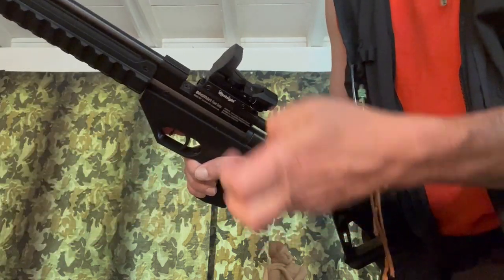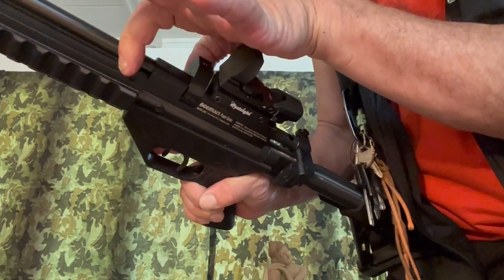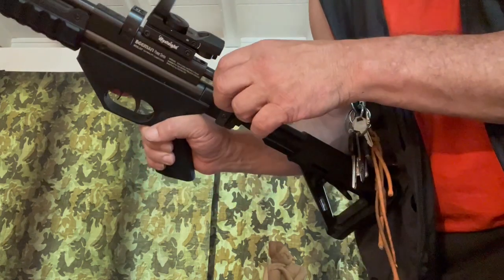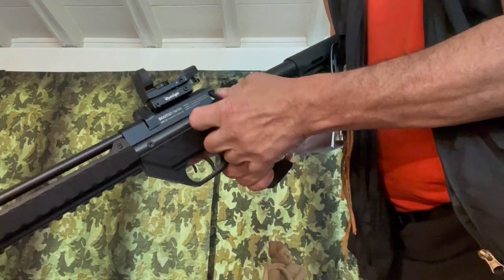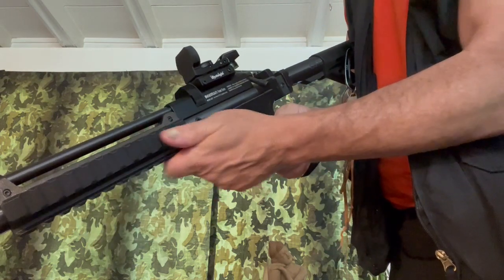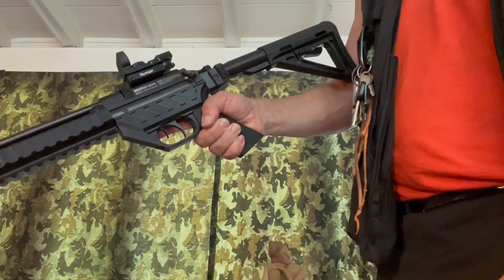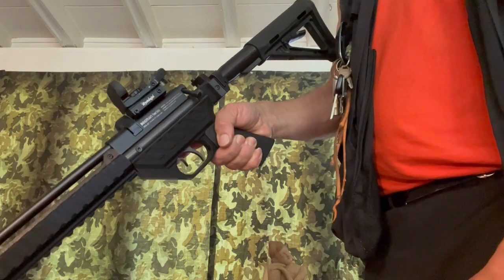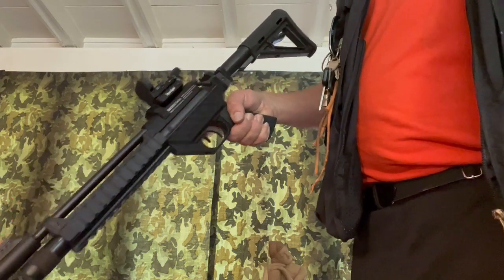The magazine goes in pretty quick and easy and there's a little snap that holds it in. It feels really positive, really nice. You can still get the conversion kit if he's sold out of the whole package here. Terry at Buckrail — veteran-owned and run business.